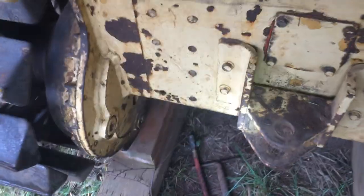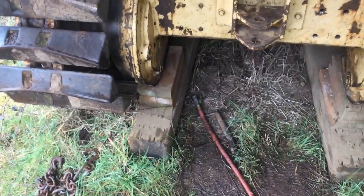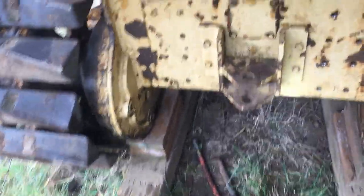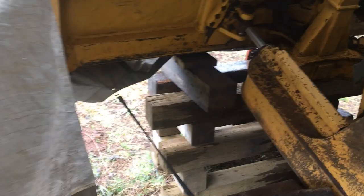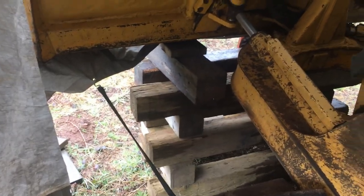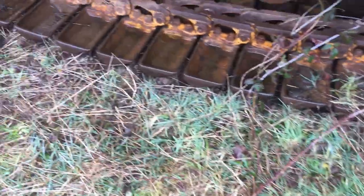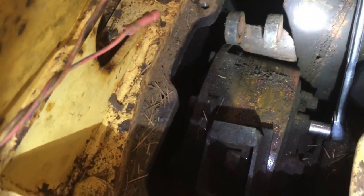One of the things I found online said to go ahead and put the dozer up on blocks, and I find that was a good piece of advice. It's kind of a pain but I supported mine up front with some cribbing on the blade itself. The tracks are completely off the ground so I can rotate them and turn that drum inside. I'll bring out a come-along here in a second to get those to rotate so I can get all those bolts off.